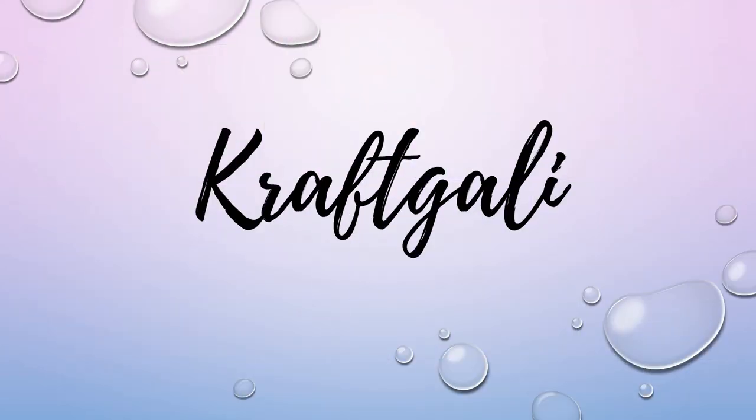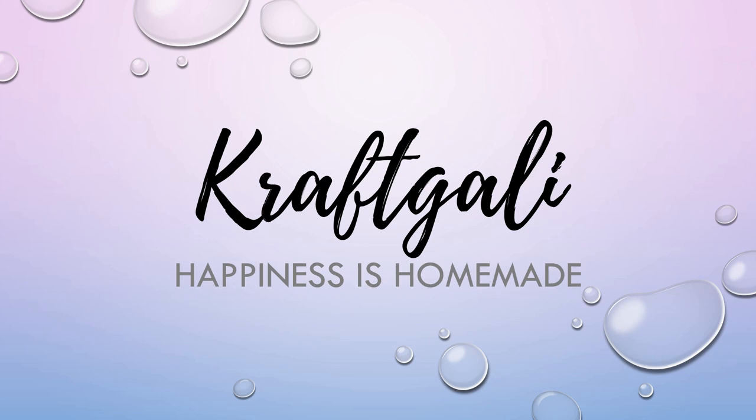Hey everybody, it's Mary. Welcome back to the channel. We are doing a Craft Galley Design Team project.